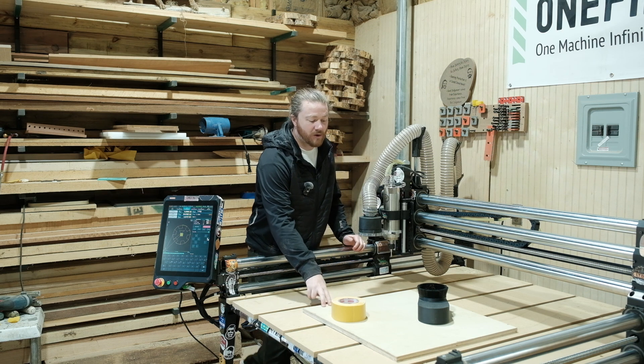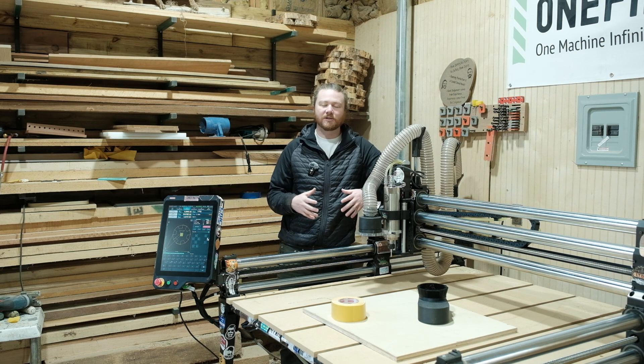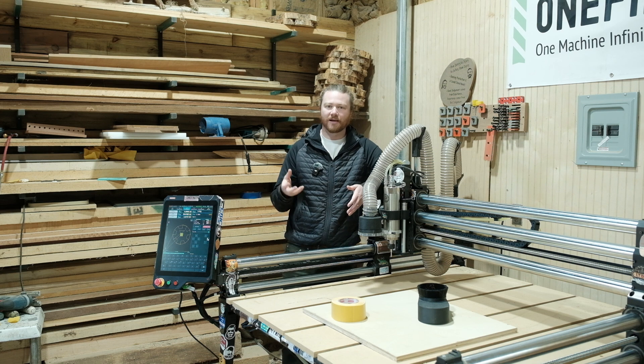I'm going to be using three quarter inch material for this project. Honestly I could probably use one inch material, but in order to get a bigger clock and not have to glue things up, plywood's the way to go. And I'm really looking to test out how far the pocket needs to be for the clock mechanism to sit.